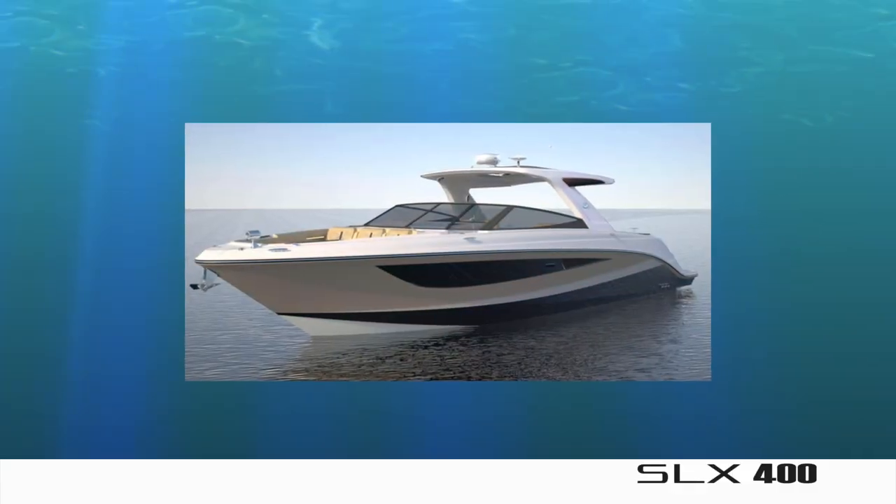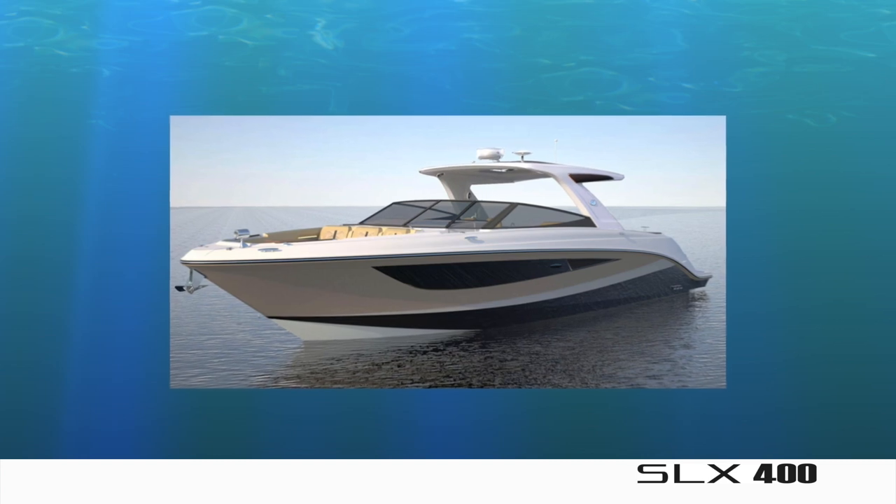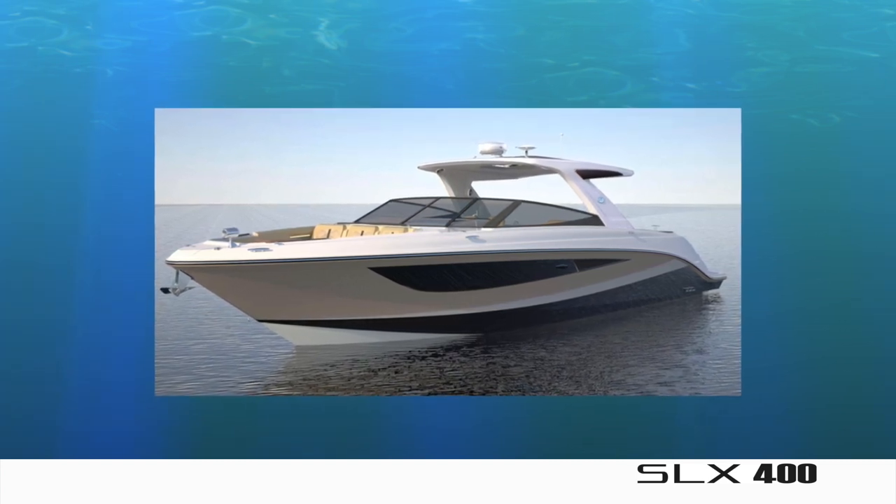The SLX 400 captures the essence of C-Ray's DNA while addressing emerging consumer trends in an innovative and unique manner. The design vision through market research is the entertainment hub, and the innovation is greater than the sum of its parts. It's really quite spectacular.